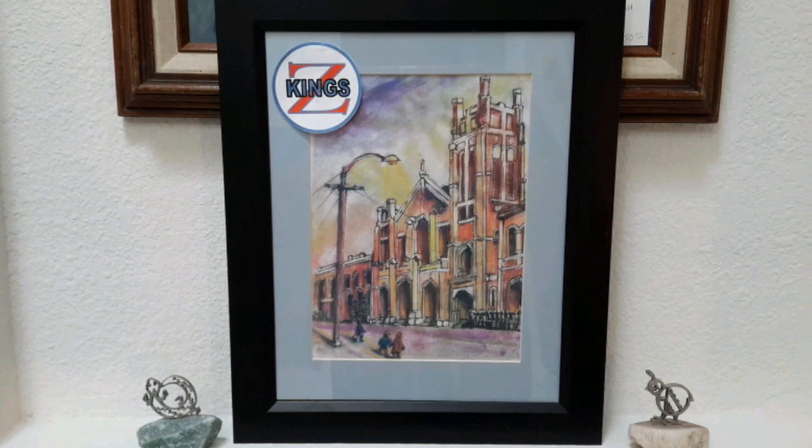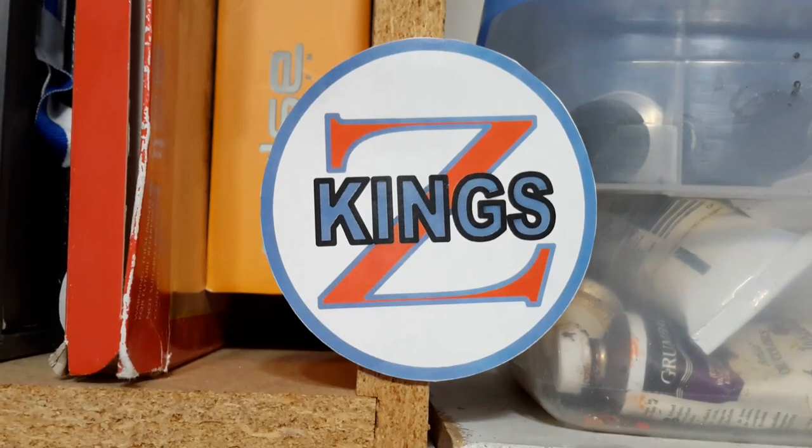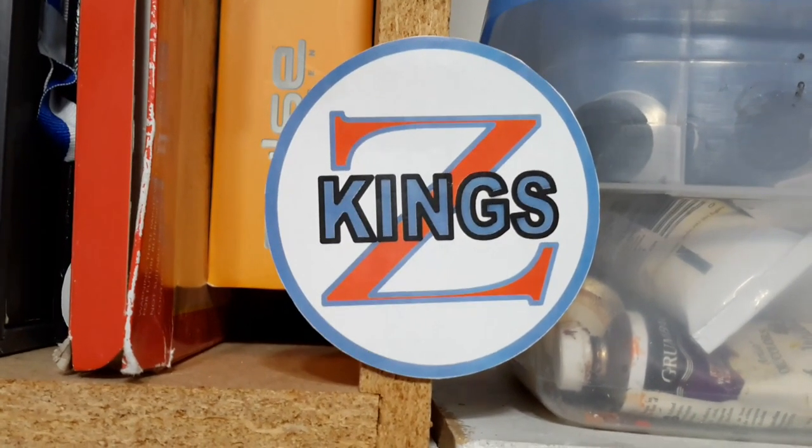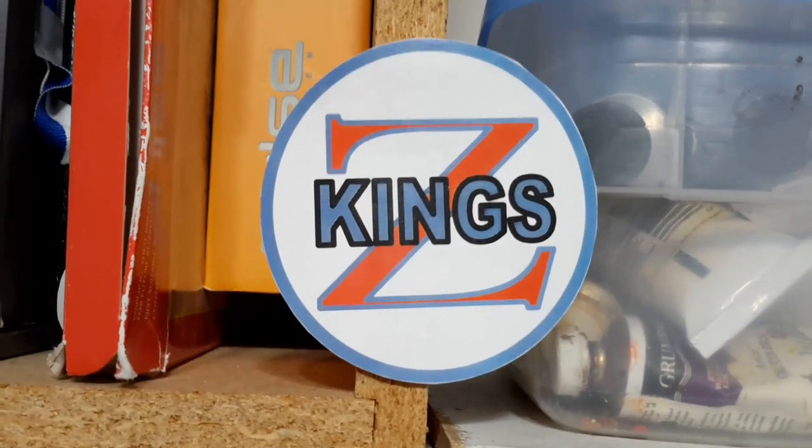I'd like to thank you for joining us today. Until next time. This was a King Z production. If you have any comments, you can send them to king090 at gmail.com.